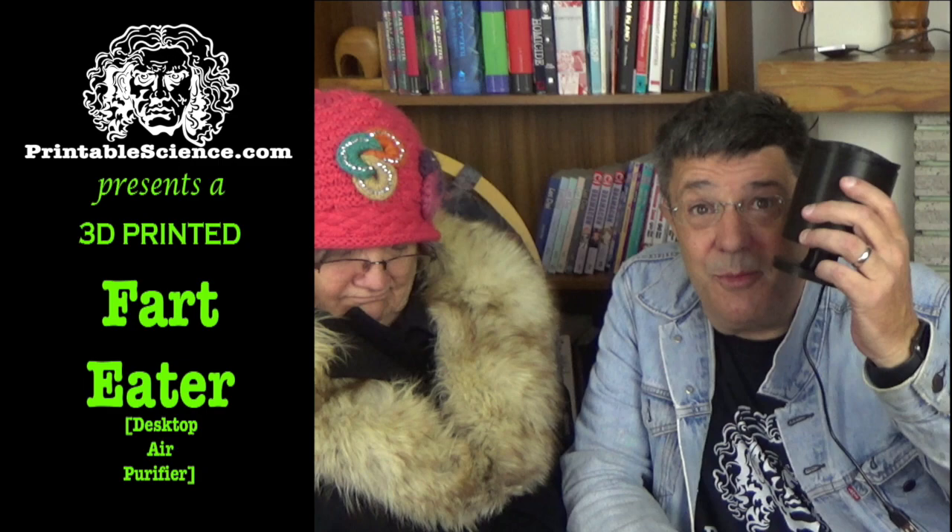Printable Science presents a 3D printed Fart Eater. Here's the answer to making ol' stinky pleasant company again. It's the Printable Science Fart Eater and it's easy to print, easy to assemble, and easy to use.